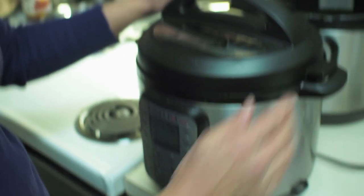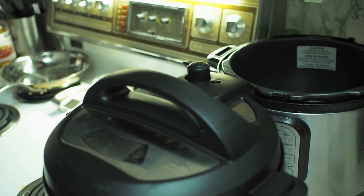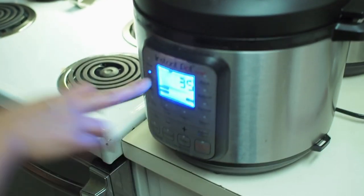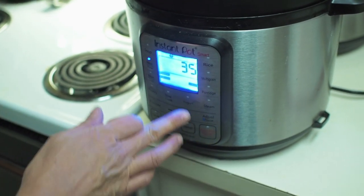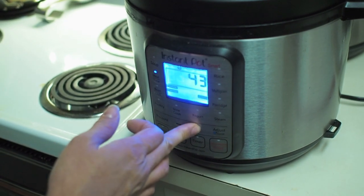Locking the lid into place, making sure the sealing knob is on sealing and not venting. I'm going to hit the meat or stew setting and cook it for 45 minutes.